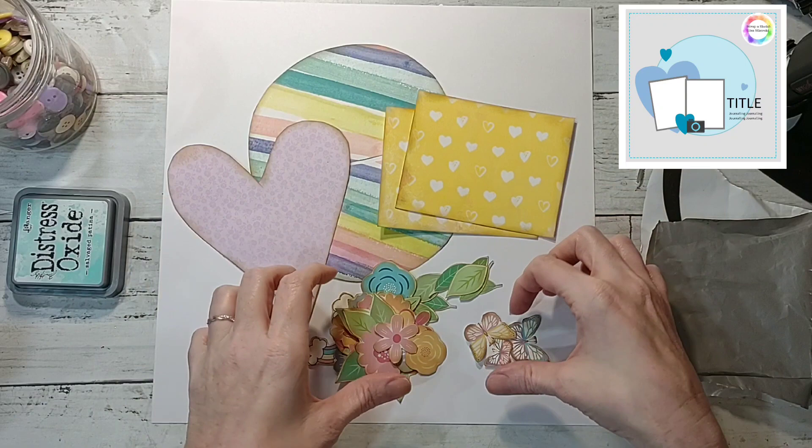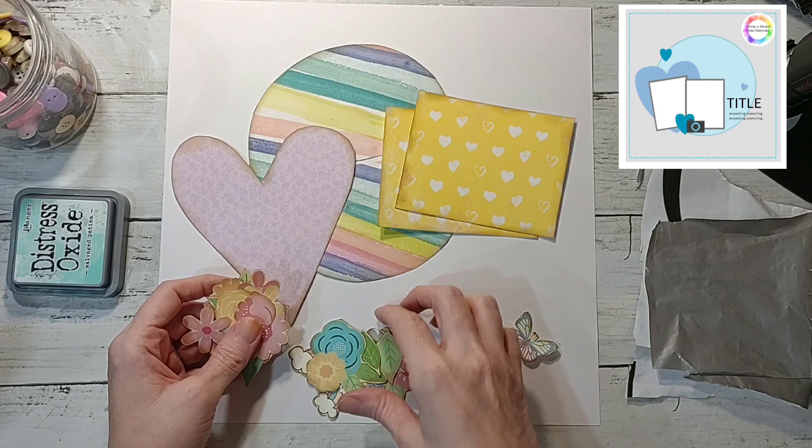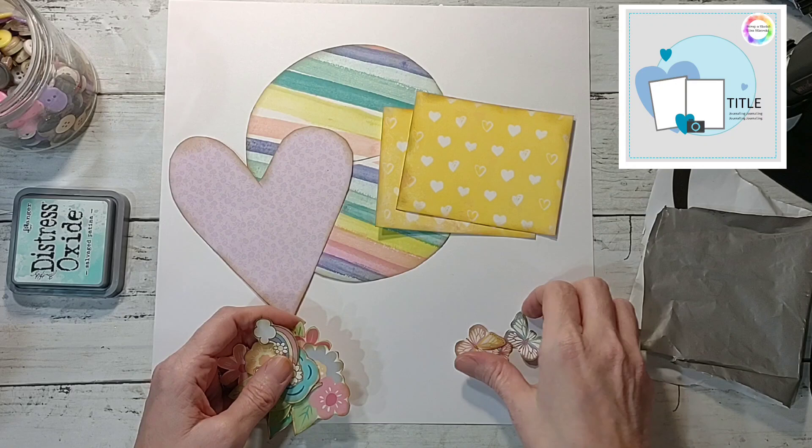I've already cut everything out. This is all my stuff — I fussy cut from her printables collection. I just free-handed this from the mini paper pad; these are going to be my photo mats.